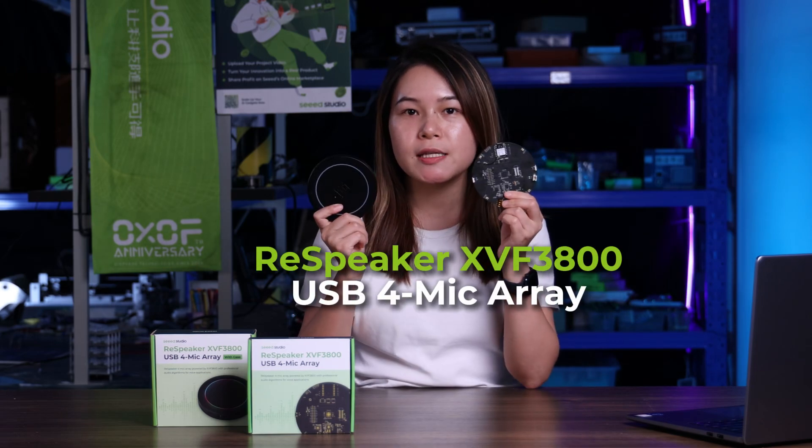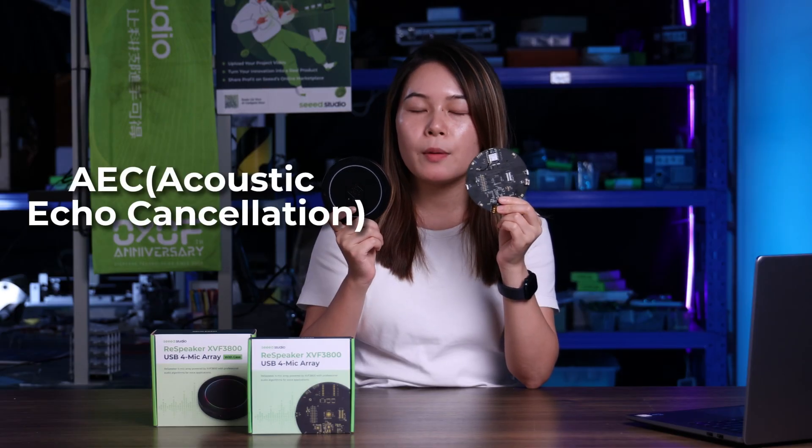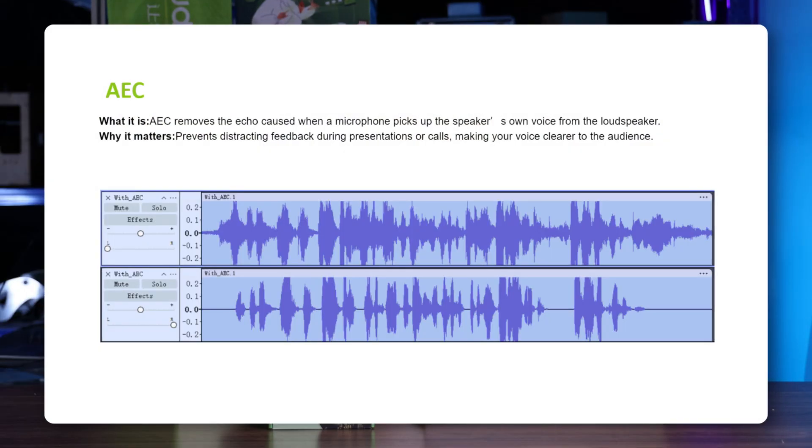Hi everyone, welcome to the introduction of C-Studio's new product, the ReSpeaker 4 Mic Array with AEC powered by XMOS XVF3800. AEC stands for acoustic echo cancellation — it removes echoes caused by your speaker's sound being picked up by the microphones, so your voice stays crystal clear and natural whether you are on a call or recording. Curious to see it in action, let's dive right in.